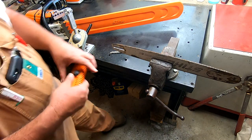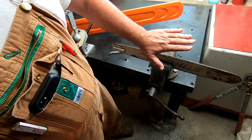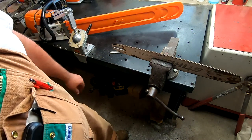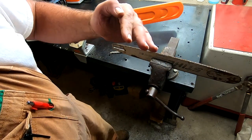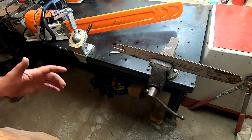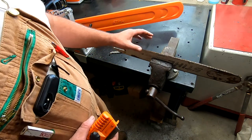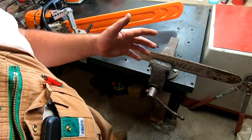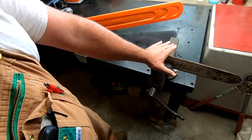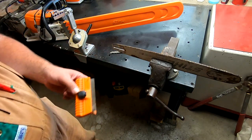Our next step is to start cleaning this up. The first thing we want to do is make sure the top of the bar is flat — if it's not flat it'll cause our chain to lean, and if the chain is leaning it won't cut straight. You'll notice people say their bar keeps cutting a half-circle mess — a couple of things can cause that: not sharpened evenly, favoring one hand when hand sharpening, damaged cutters on one side, or if this bar isn't level on top — that's just something that happens with wear.